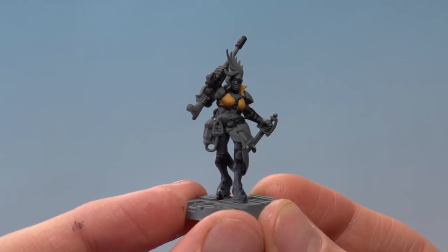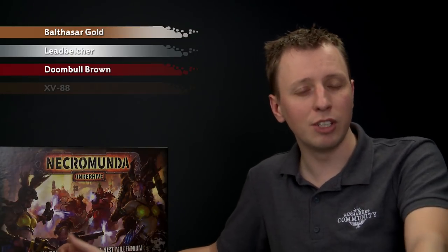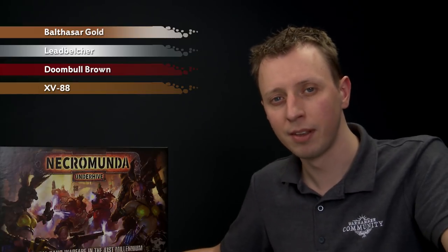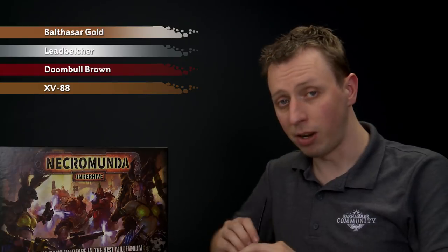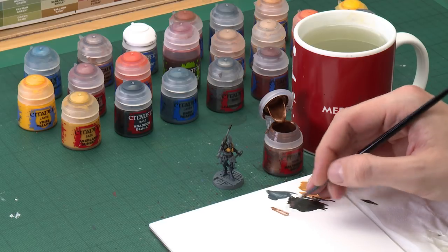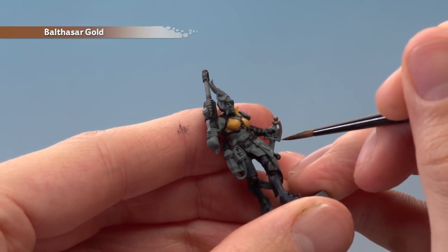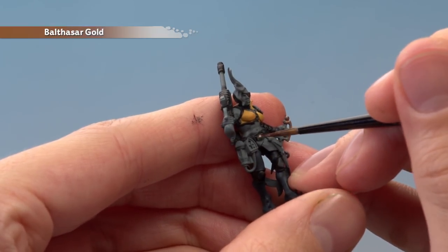The next few colours all use the same technique. First we need Balthazar Gold for the grip of her stiletto dagger and any decorative elements. Then Leadbelcher for all the silver details on the lasgun, followed by Doom Bull Brown for the warm leather and the stock of the gun. After that we need XV88 to paint the pelts around her waist. Starting with Balthazar Gold on the medium layer brush — paint the grip of the dagger, the belt buckle, and any other decorative elements, being really careful as you go.